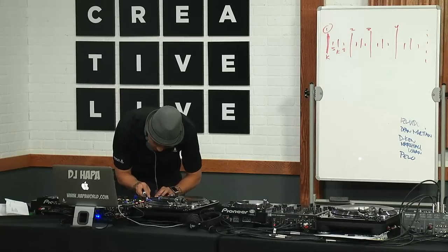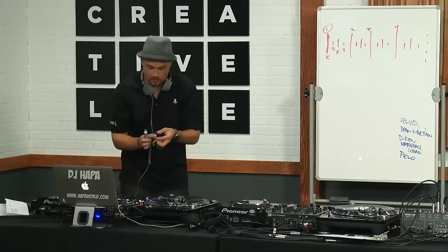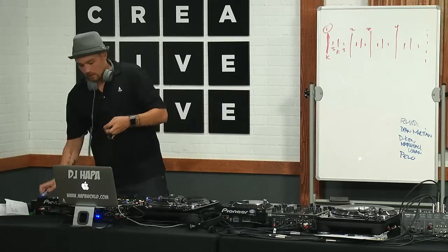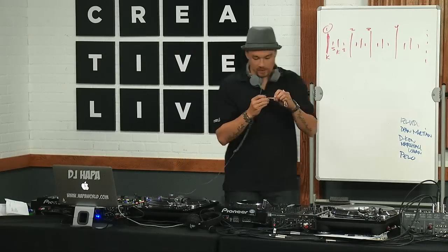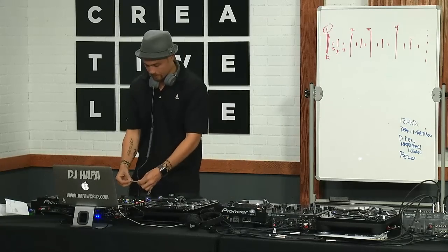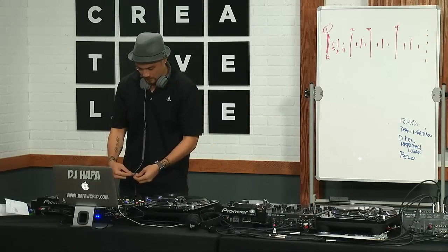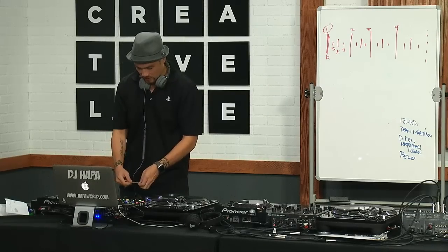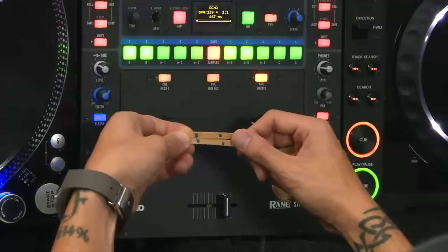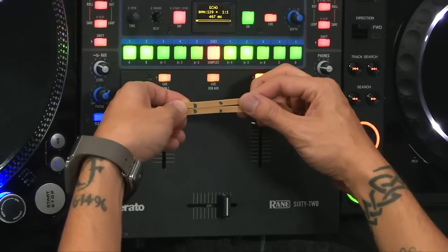Let me make a couple marks — just two marks. Two of the same, can you see in the camera here? Okay, so this is the start, and let's say these are my snares — my two and the four. And the snares being lined up exactly — there we go.